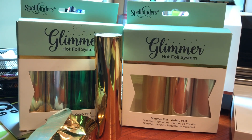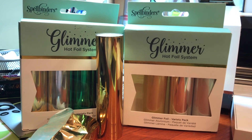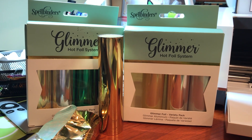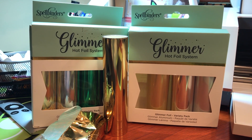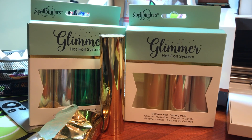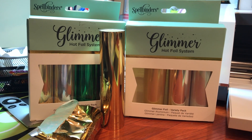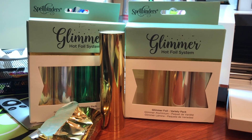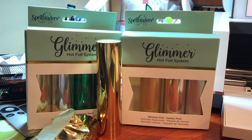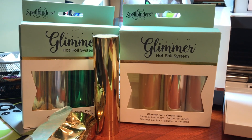I know Spellbinders had a hot foil system where you take your dies, heat them up, and run them through your Cuttlebug or similar machine to transfer a design with foil — but these foils totally work in the Foil Quill. I have another pack coming that has pink, teal, and some other silver.